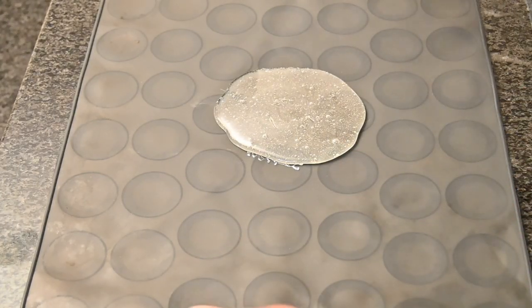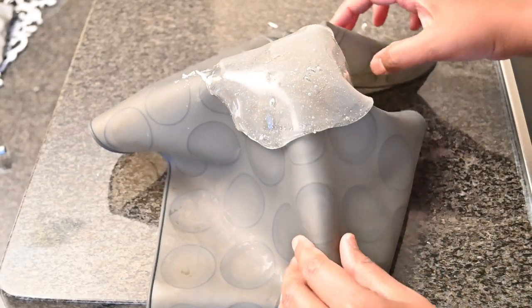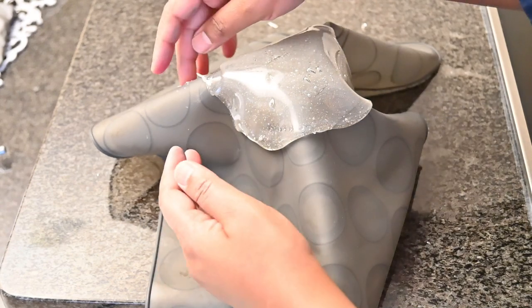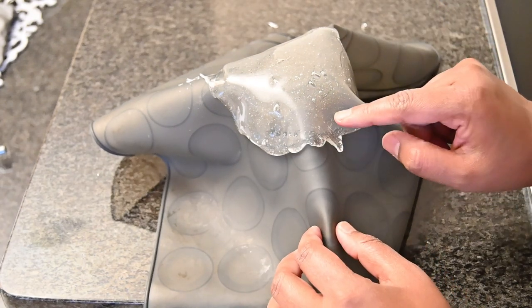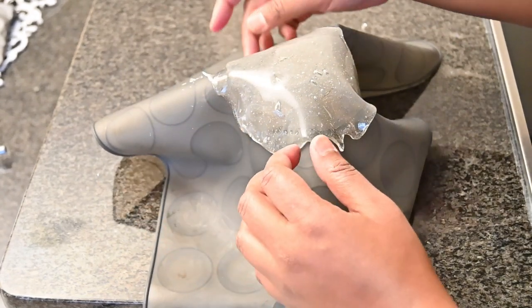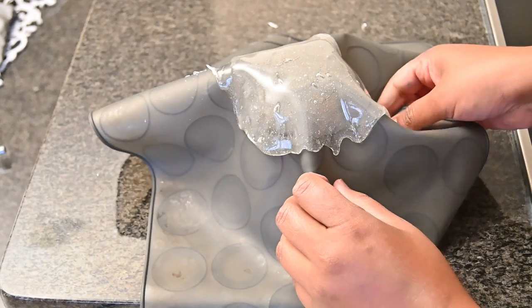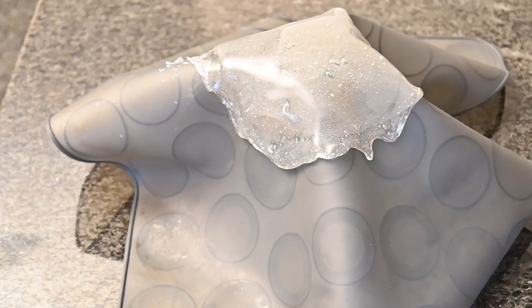I'm just going to place this in like so. Then taking a glass, I'm going to place the isomalt over the glass. This is going to give the isomalt the shape that we need. You can maybe pull it out here and there a little bit. Then we're just going to wait for this to also cool and harden.